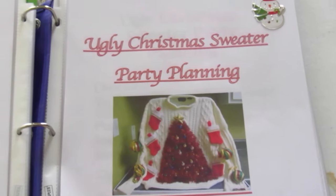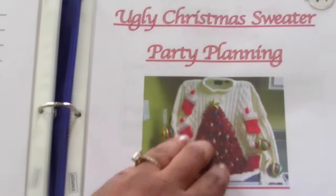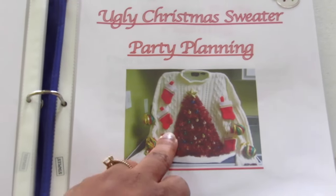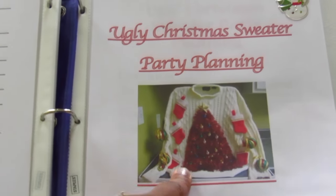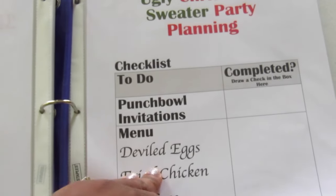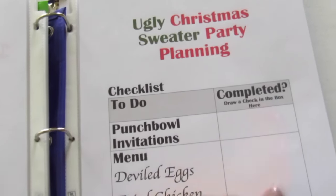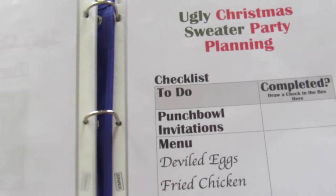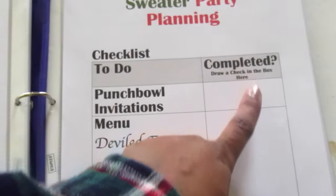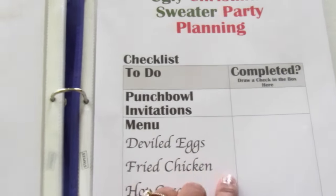The next section is my ugly Christmas sweater party planning section — and that sweater is pretty hideous, I love it. I do the party planning in a checklist and just check it off or write notes when I complete each item. So for example, punch bowl and invitations sent out — I'll put a check or add notes if I need to add more people.